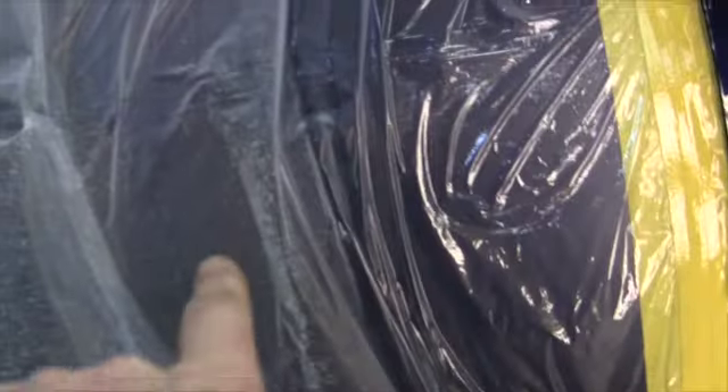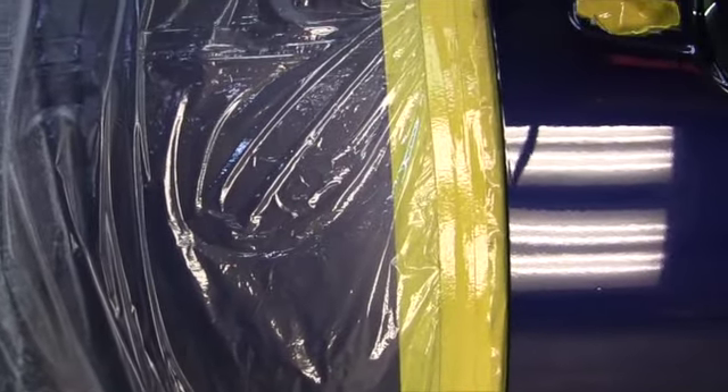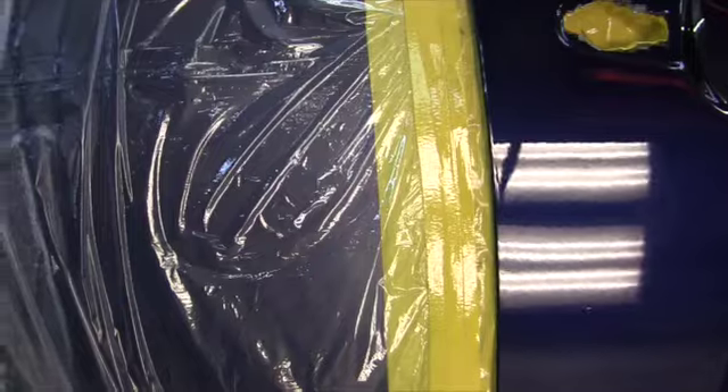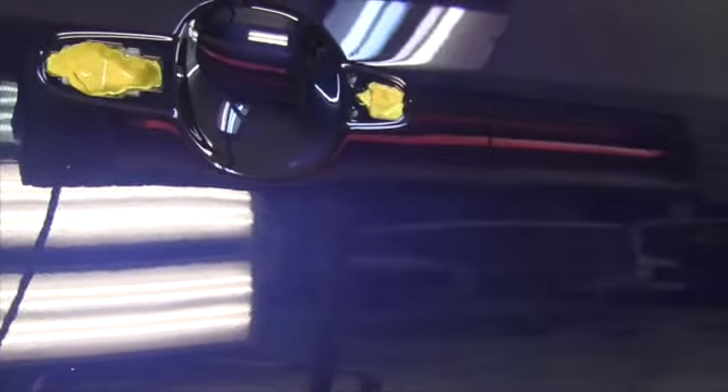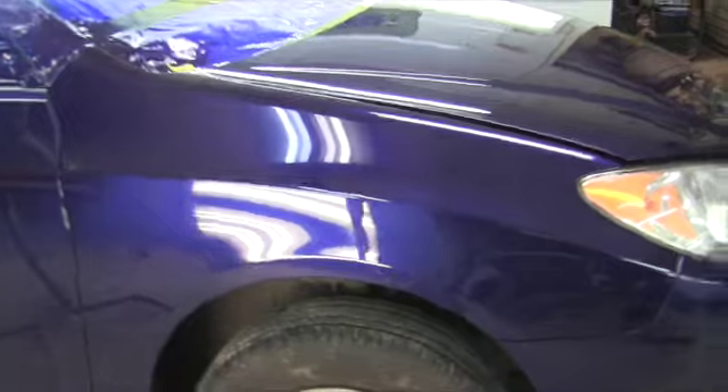I'm going to have to buff this back door here because it's got like a scuff on it with white paint. I don't know what it is but it wasn't part of the job, and it's going to look like crap next to this freshly cleared door. So I'll run the buffer over the whole car. This is not a huge job but it's big enough that I'll detail it up a little bit tomorrow after I get done buffing.